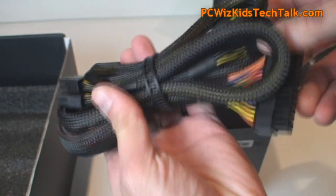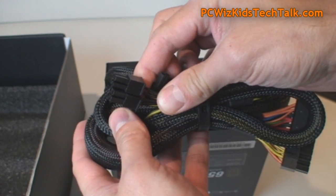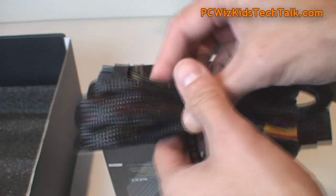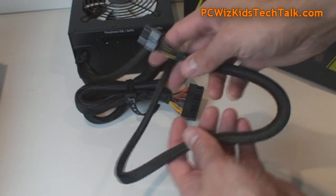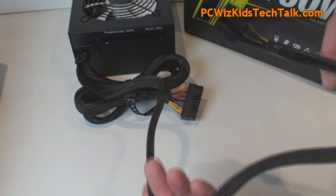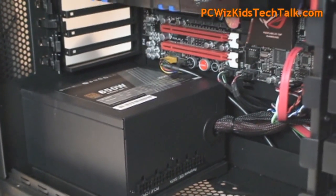If you get the 650 or the 750 watt, you have the motherboard power, but what you're getting differently than the 850 is the PCI Express connectors. This one actually has just one set of two six-pin power connectors as opposed to four of them. But they all have this really long eight-pin power connector for your motherboard in case you've got a really large case.